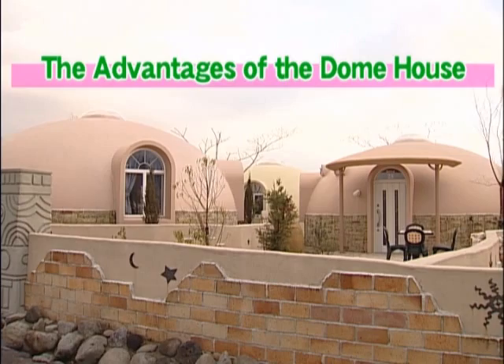Well then, let us introduce to you the advantages of the Dome House.